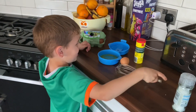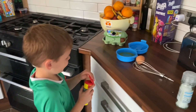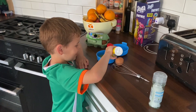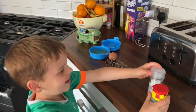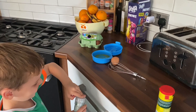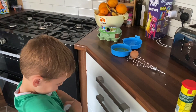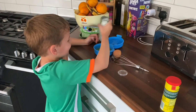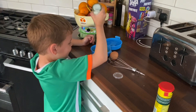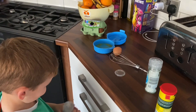And now we'll put seasoning, but don't put too much seasoning. Now we'll put salt, and now we'll put some pepper.